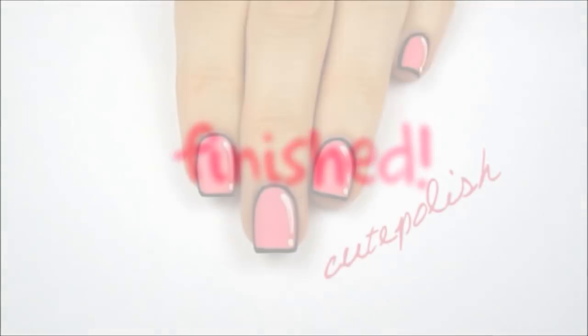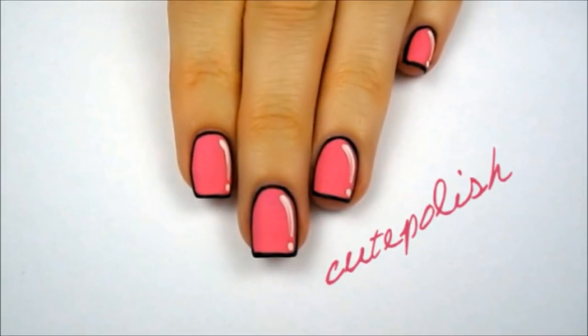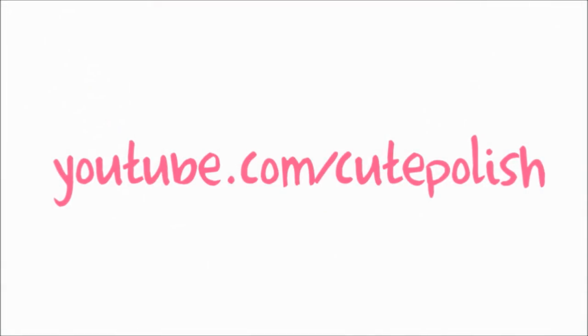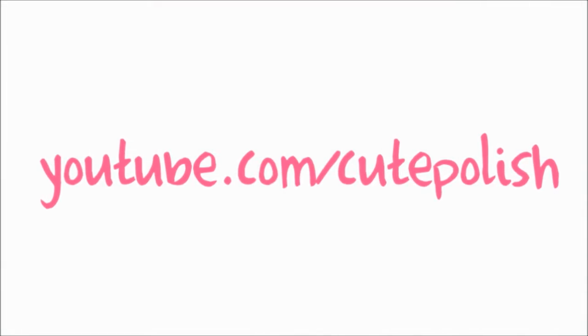And that's it! I hope you enjoyed this cute and easy nail art design. Don't forget to send me your recreations. Take care, and I'll see you next time!